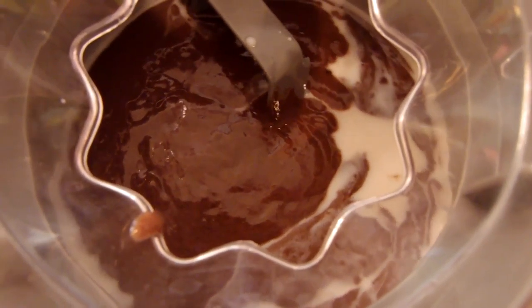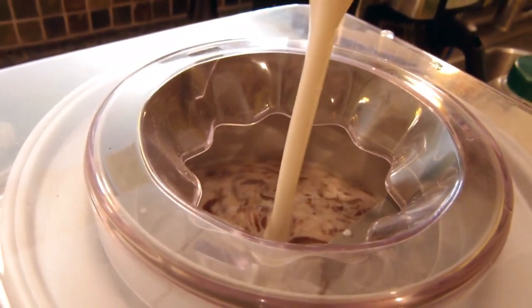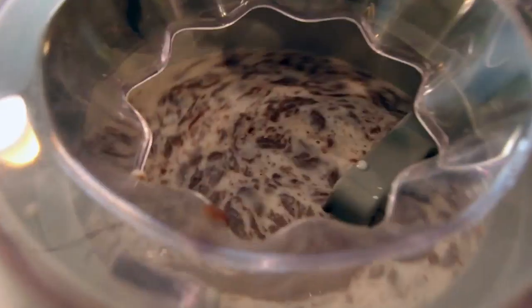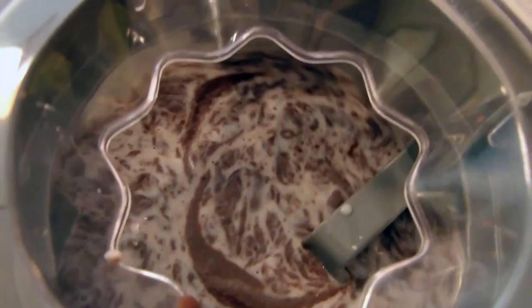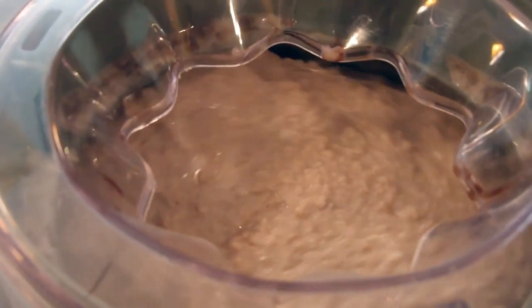Making ice cream is such a fun summer activity, but it's difficult when dairy makes your nose swell up. Non-dairy ice cream is an entirely different adventure. But even if it turns out like a milkshake, well, everything's about the journey, isn't it?